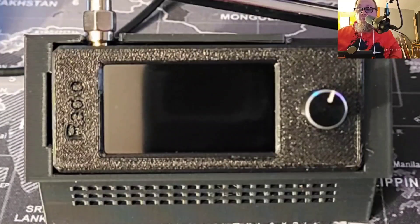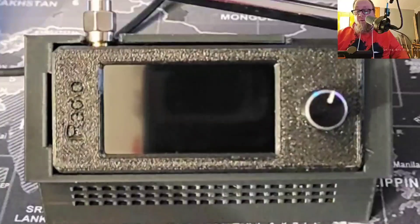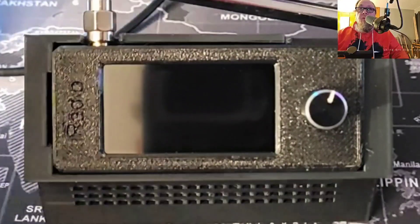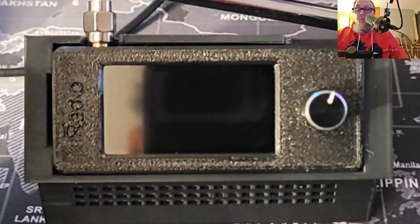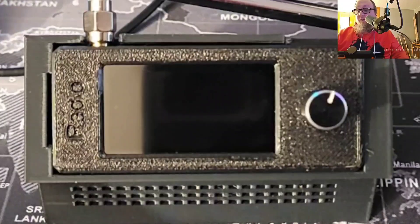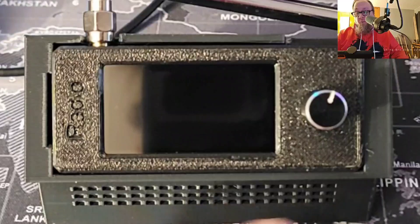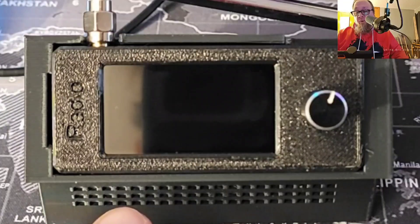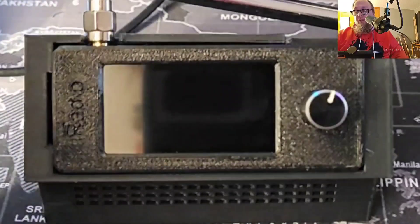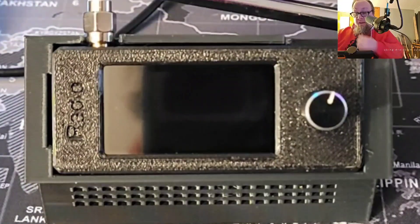I'm going to do a quick video on the SI4732 SDR radio that I picked up. I did a previous video on the stand this is sitting in, which has a front-firing opening for your speaker as well as a little form-fitting tilted-up stand so you can see it better on the desk.